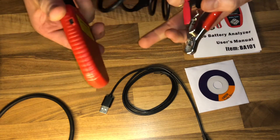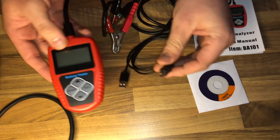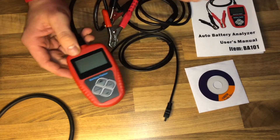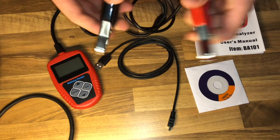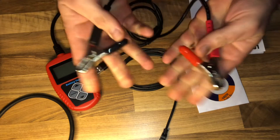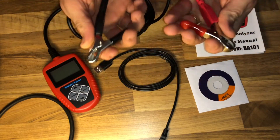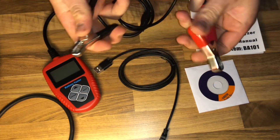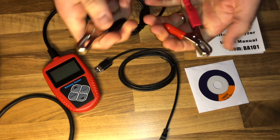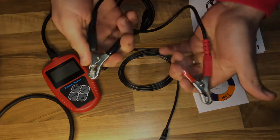Nice product, really nice! I will be using it every time I have to check a battery from now on. It is easy to use, easy to handle, and a good quality product. Thanks for watching — please subscribe and give me a positive rating, and see you next time!